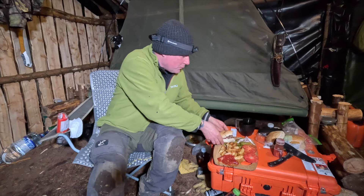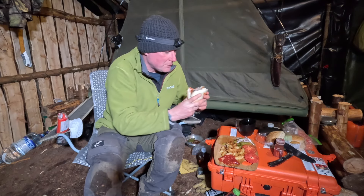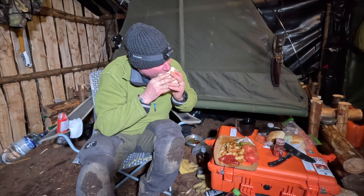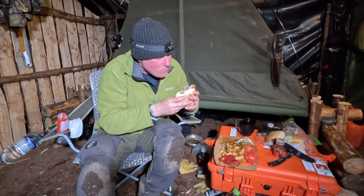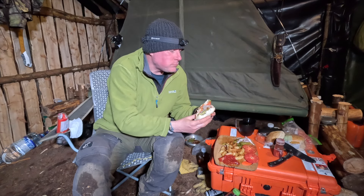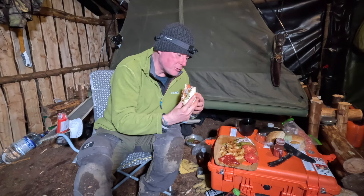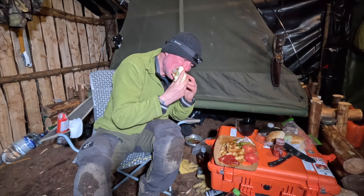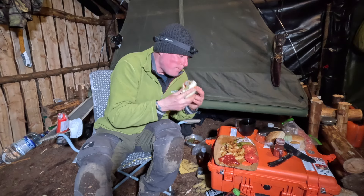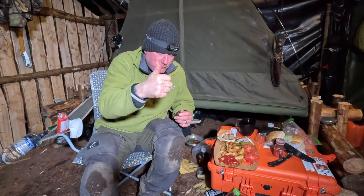Oh, another bite of that burger — that's bloody lovely that. Just hope I didn't drop it. Oh, good choice, good choice. See you later.